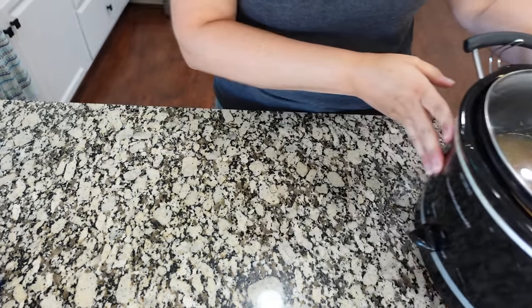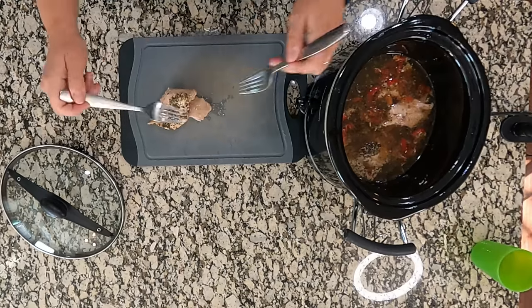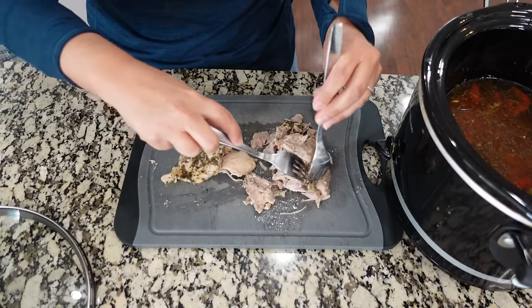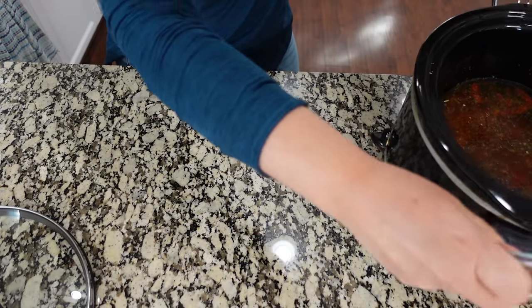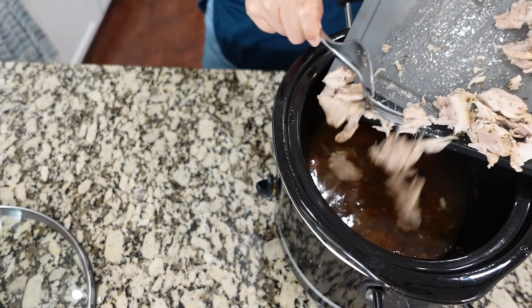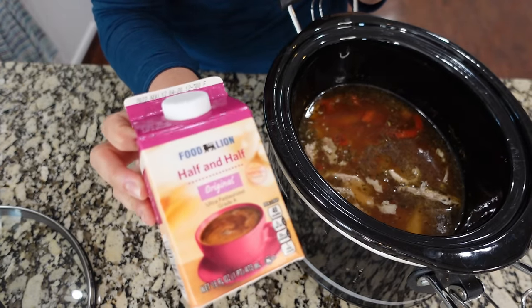The chicken has been in the crock pot for about three and a half hours. We're going to take the chicken out and shred it, then put it back in. You can actually shred it directly in the crock pot — I just want to make sure there aren't any fatty pieces to pull off. If you're using chicken breasts you can probably shred them with two forks straight inside the crock pot. Then we can add it back in.